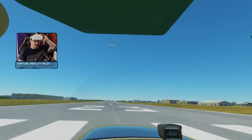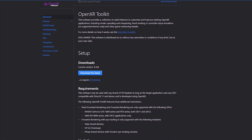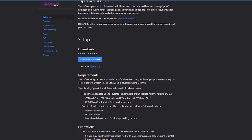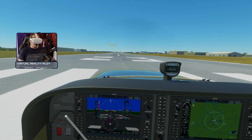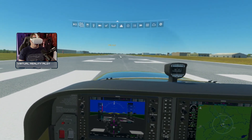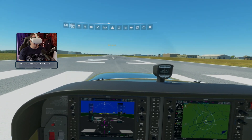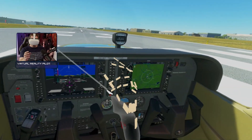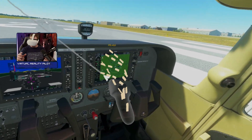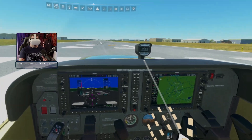Yes, folks, hand tracking is now a thing in Microsoft Flight Simulator, courtesy of the OpenXR Toolkit. That's a third-party add-on that does things like fixed foveated rendering and some upscaling. It's very, very clever indeed, and the latest version has added hand tracking. You can see that it's represented here by some skeleton models — it effectively makes your hands become the VR controllers in the game.